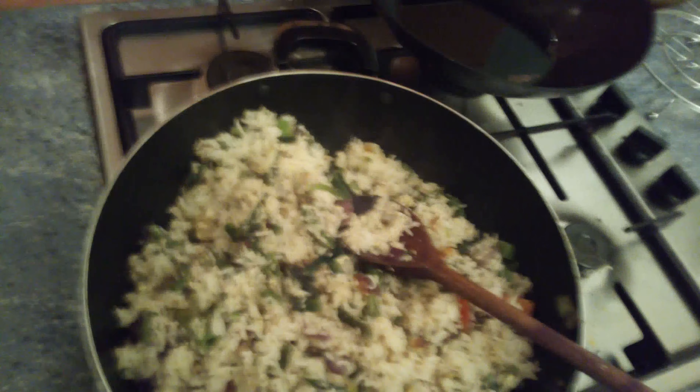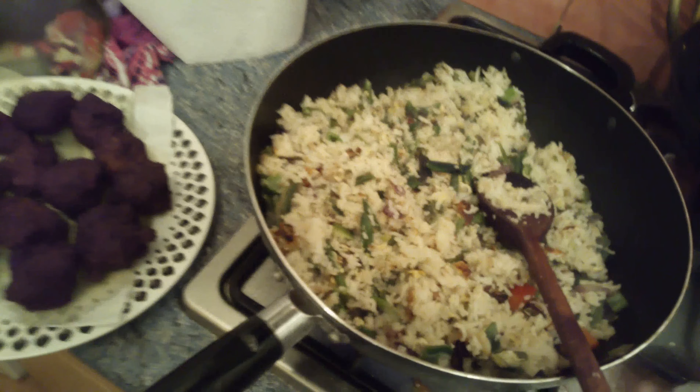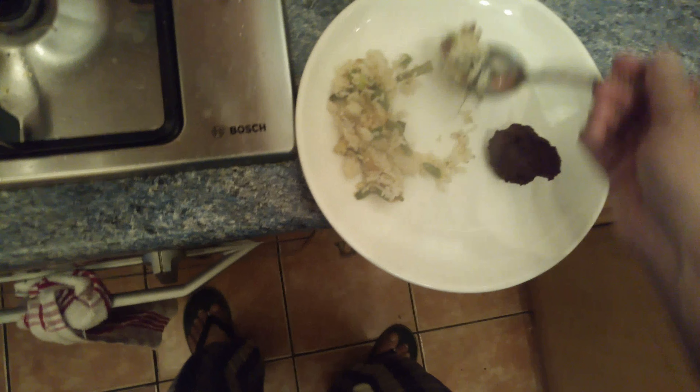Looks very good, very yummy. Let me try that. Mmm, it's good — really the Chinese flavor.